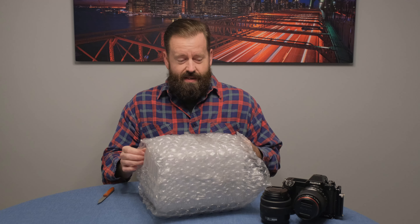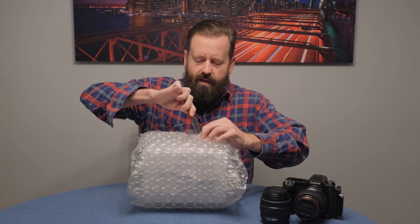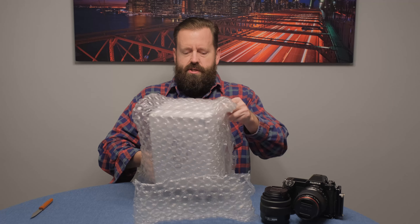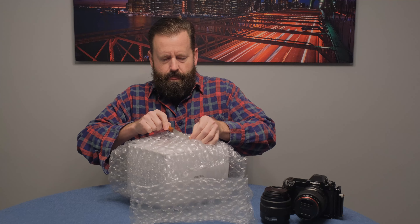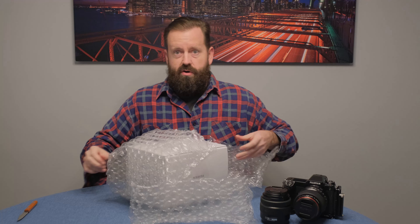Hey, how's everybody doing today? Clint, the audio and photographer guy here. I thought I would send out 2022 with an unboxing. It is the season for lens rebates, and since I've gotten into the Fujifilm GFX medium format system, I'm trying to build a smaller set of lenses. I'm selling off some other lenses to help pay for them, but I picked up a new one, so I figured I would unbox it on camera. This is the GF 45-100.